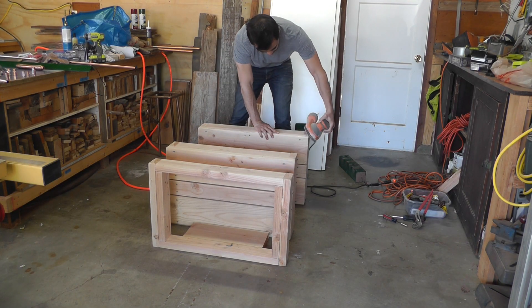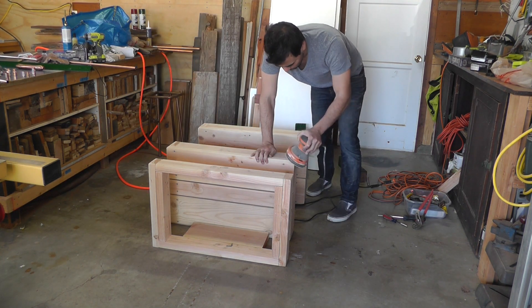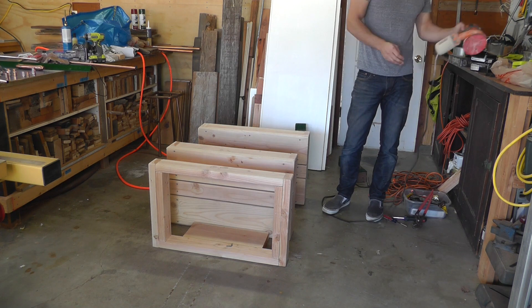The inside corner of angle irons are a little bit rounded, so I'm going to sand down the corners of my shelves and frames so that the angle irons fit perfectly on them.